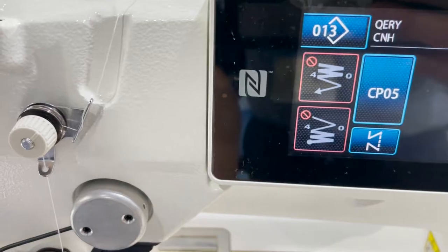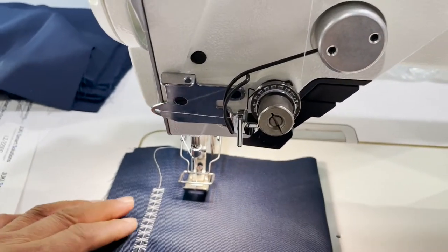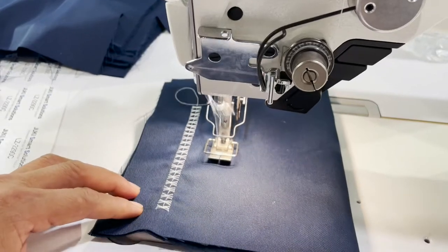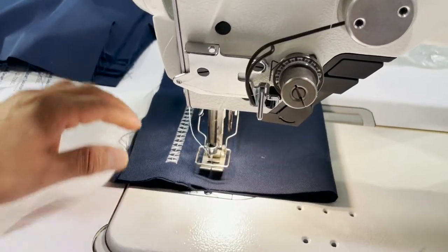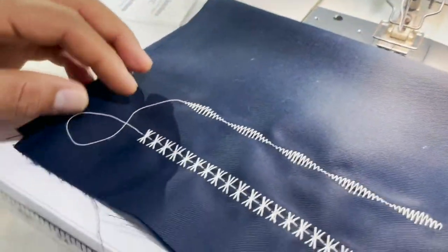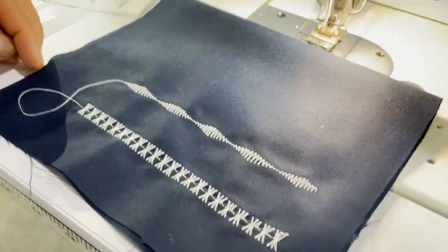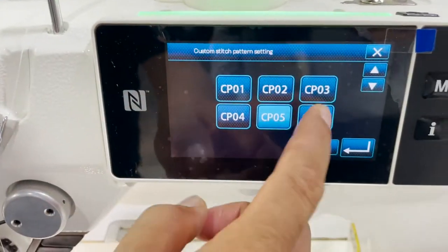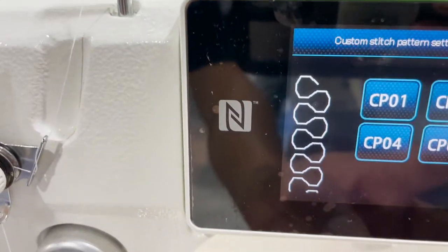I could see on the side it shows you all the patterns, and you could always add a pattern. So you could also have the regular zigzag if you want on the machine — you could just call it CP05. It shows you all these patterns here.